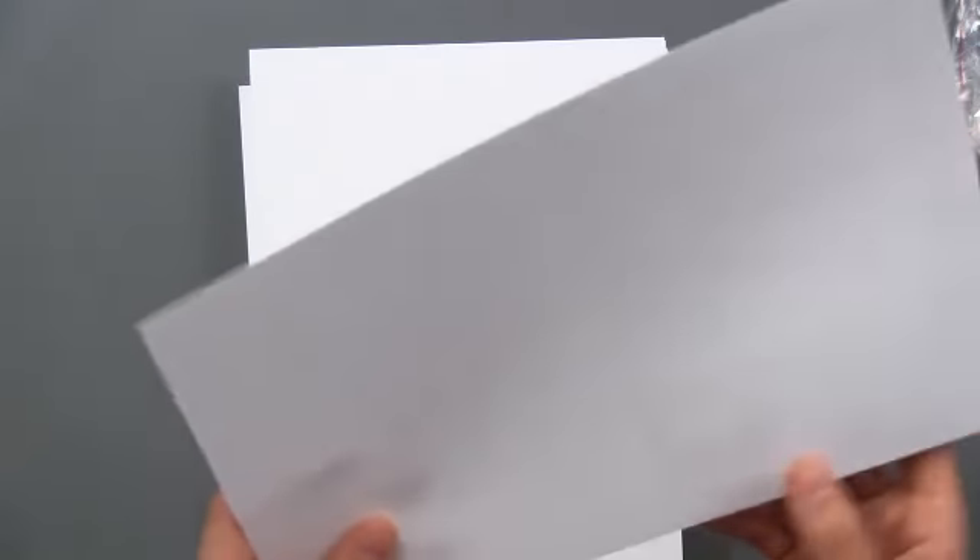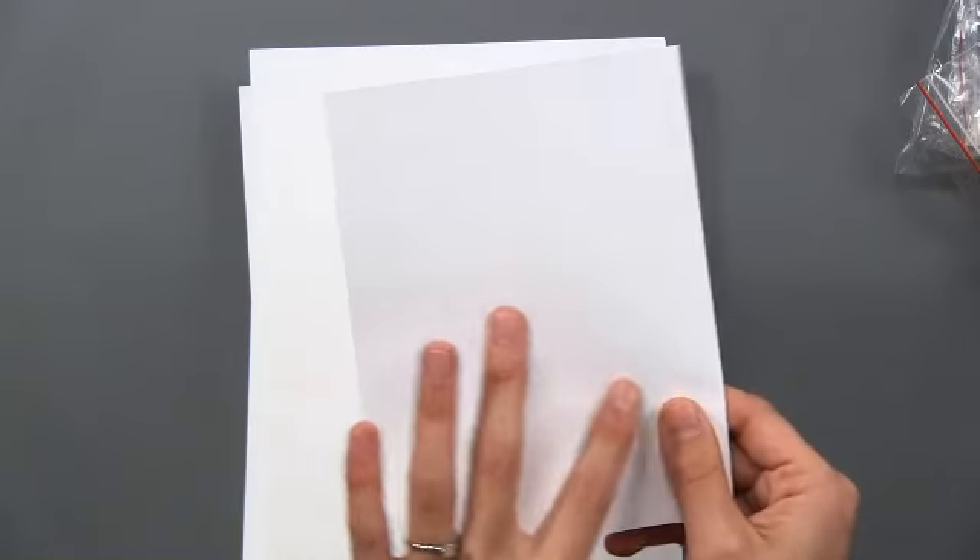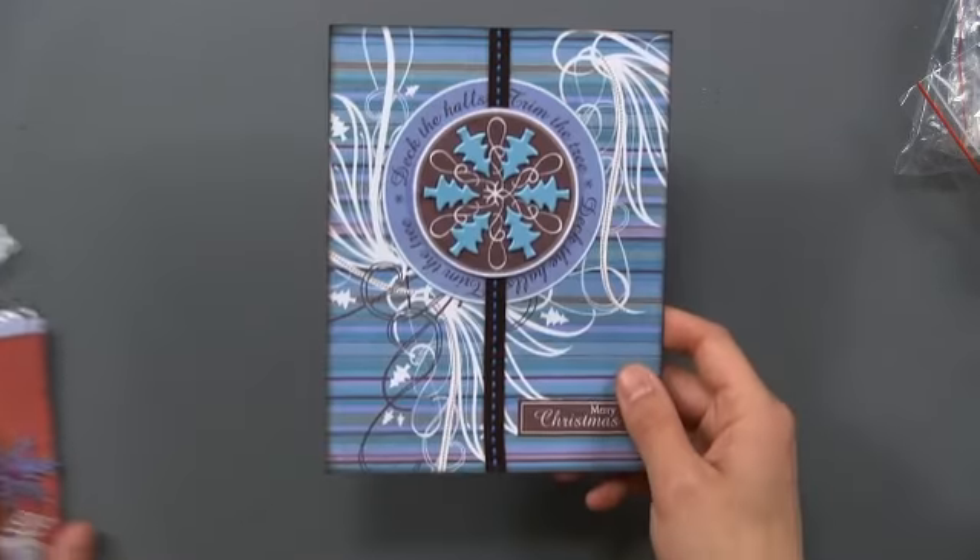This is the stack of envelopes. You're getting 80 envelopes and 80 cards, and these are scored to fold together. This card measures six and a half by five — standard for paper wishes.